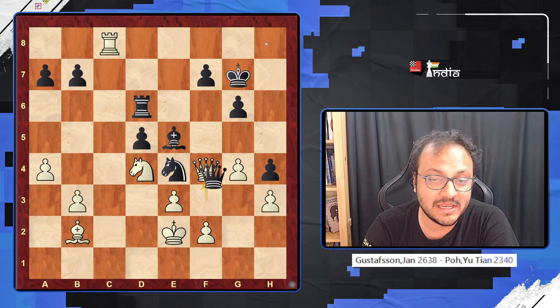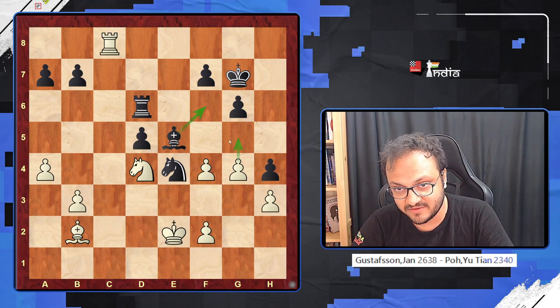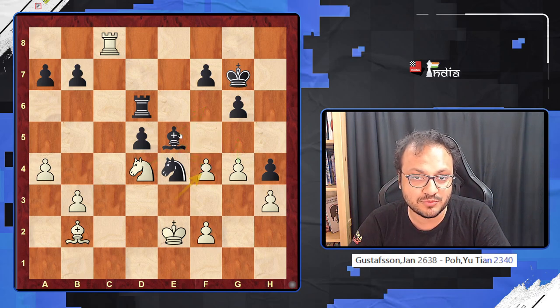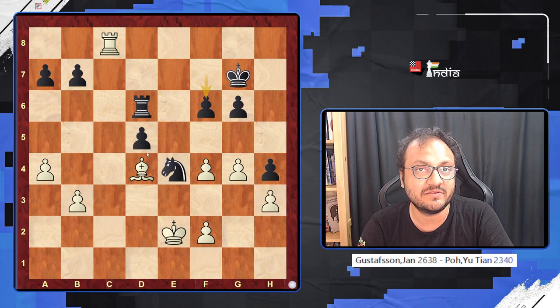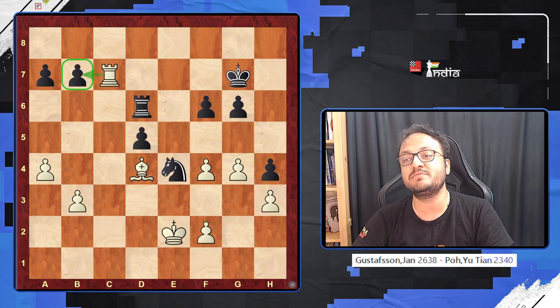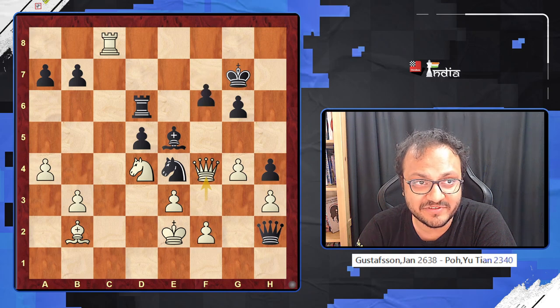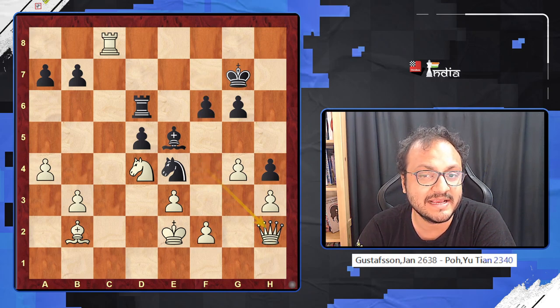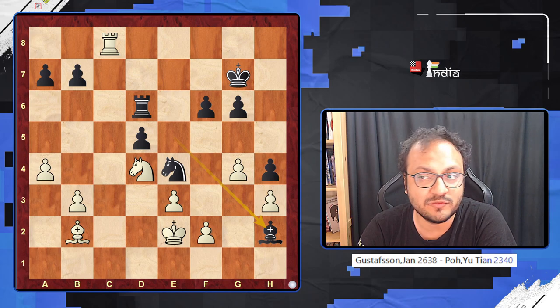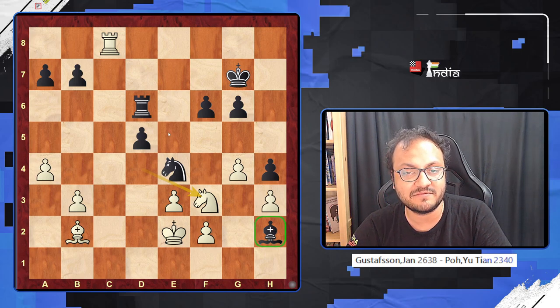If you take with the queen, I just take back, and now if you go Bishop f6 there is g5. You can't take here because of Knight f5 check, so you must take; I take back, you play this, and now there are many ways to win. One is to just push the knight away and then go for the g5 break; the other is simply Rook c7, picking up the pawn — White is winning completely. After Queen f4, if you go for the f6 move, I have takes-takes, and again a very nice position. Knight f3 wins the bishop because the bishop is trapped; if it goes to e5 I just take-take and Bishop takes e5 wins the rook.